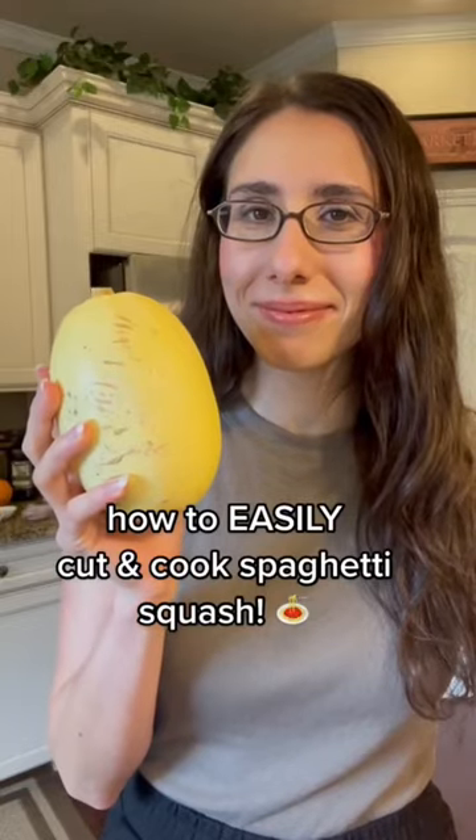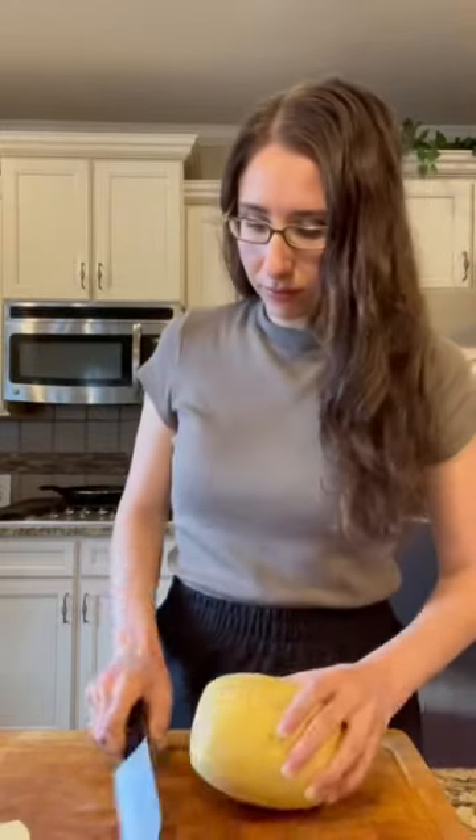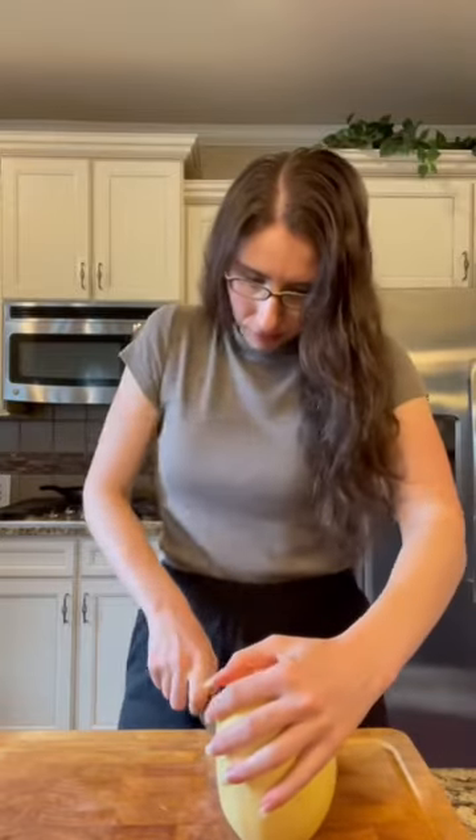How to easily cut and cook spaghetti squash. So carefully — and I mean carefully, because this can be a little tricky — slice off each end and slice it in half.